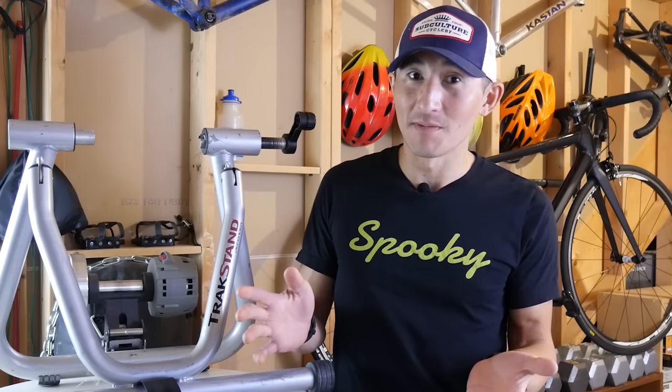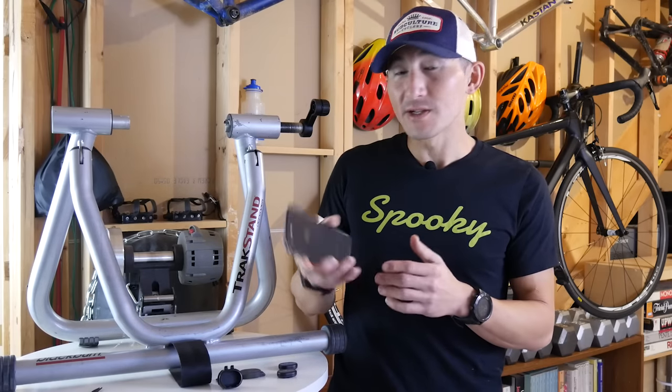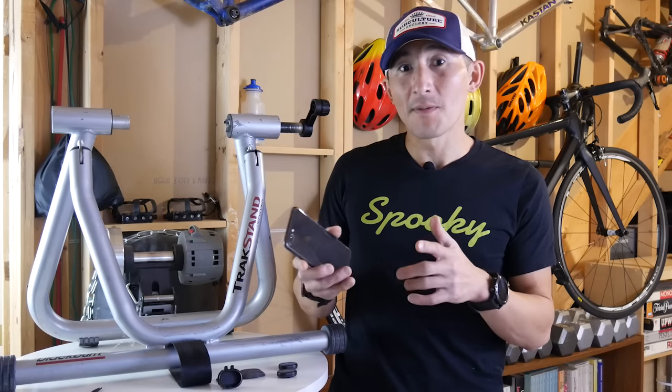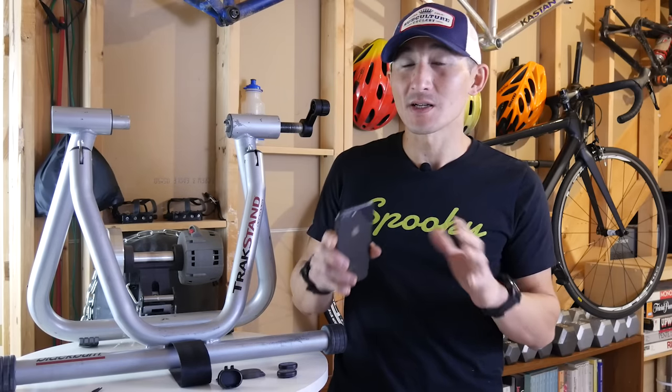I'm Des with Desfit, and today I want to show you probably one of the cheapest, quickest, and easiest ways to get set up on Zwift in less than 10 minutes. Zwift used to take a pretty powerful computer to run it since it is, in essence, a 3D game environment. But now that Zwift is available on the iPhone as well as iPads, it's opened up the availability massively and also made the setup process extremely easy without having to have a computer or cables.